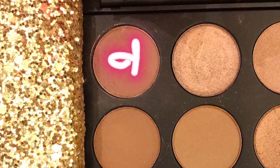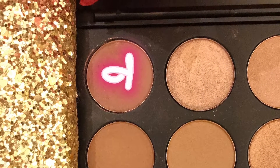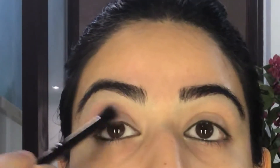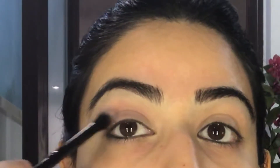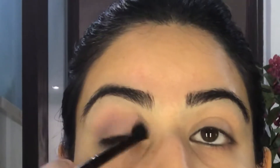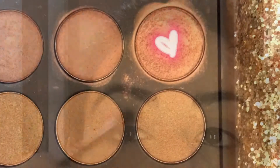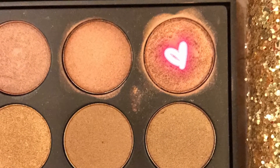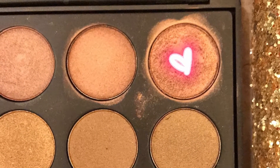Going in with the first color — this is a very light rosy pink. We're going to put it on a fluffy blending brush and put it on to the eyelid. Going in with the second color, this is a frosted shimmer, slightly darker than the previous color.